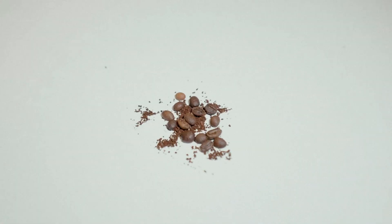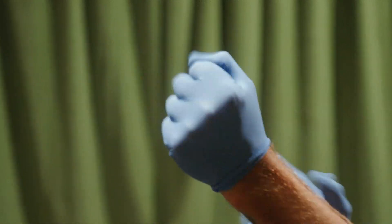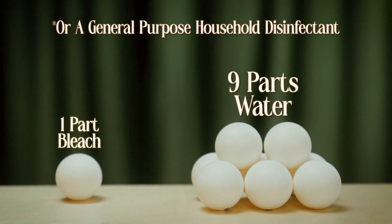Now let's say you find something you would rather not — what do you do? Follow this step-by-step process. First, put on a pair of rubber or plastic gloves. Next, grab a bleach and water solution: one part bleach, nine parts water. A general purpose household disinfectant will work as well.